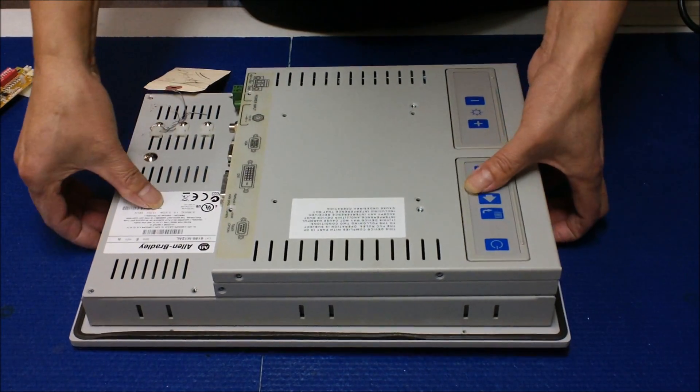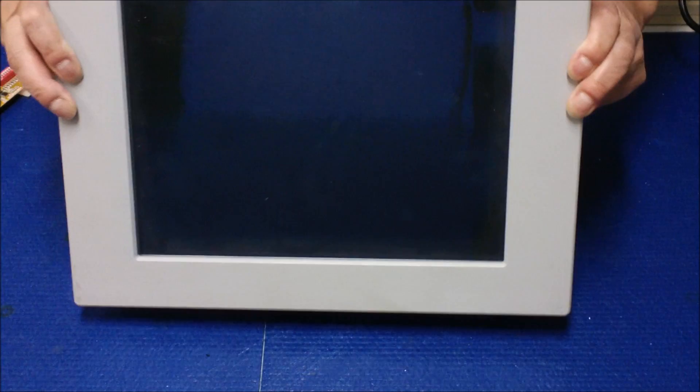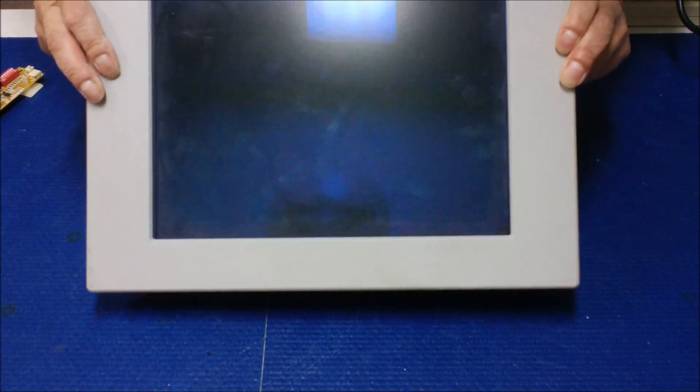Due to the length of the video, we're gonna bring it in two parts. The first part I'm gonna tell you how to disassemble the screen.